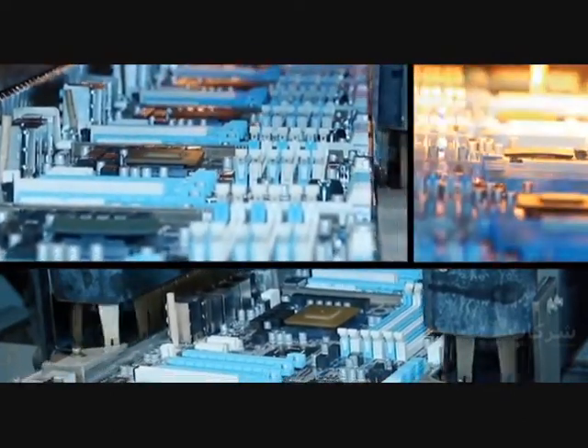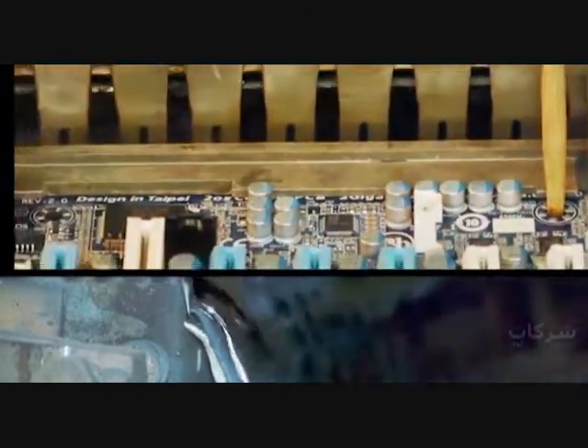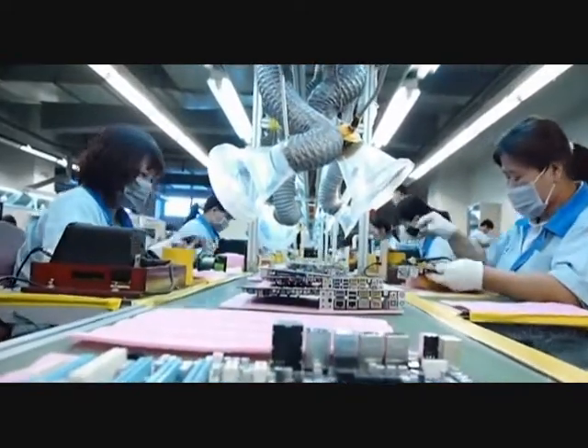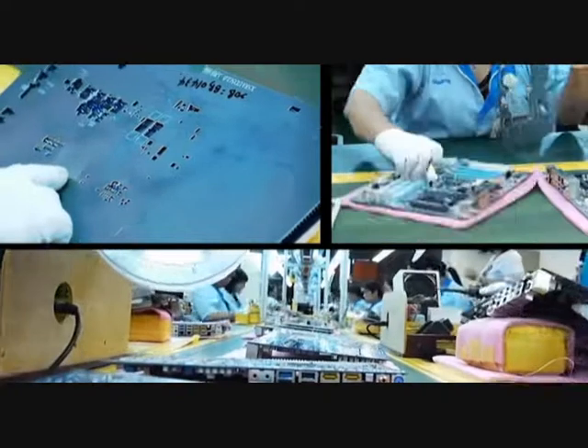The principle of wave soldering is simple: the motherboard has components on one side with pins going through the PCB. The wave solder touches the back of the PCB and these pins with melted solder to attach the components to the motherboard. After the wave soldering process, residue is cleaned up with a large brush, making the back of your motherboard nice and shiny.